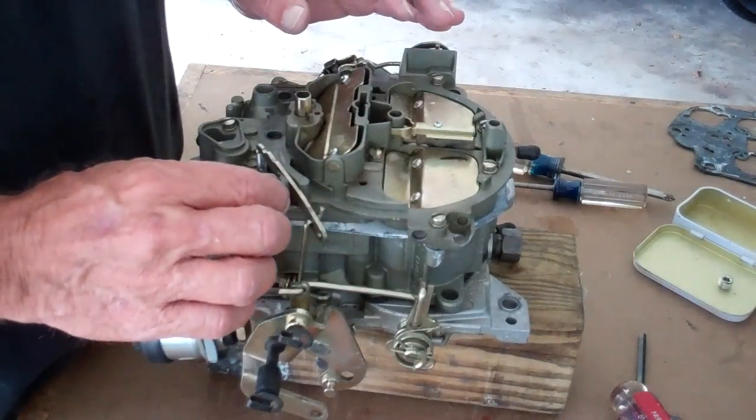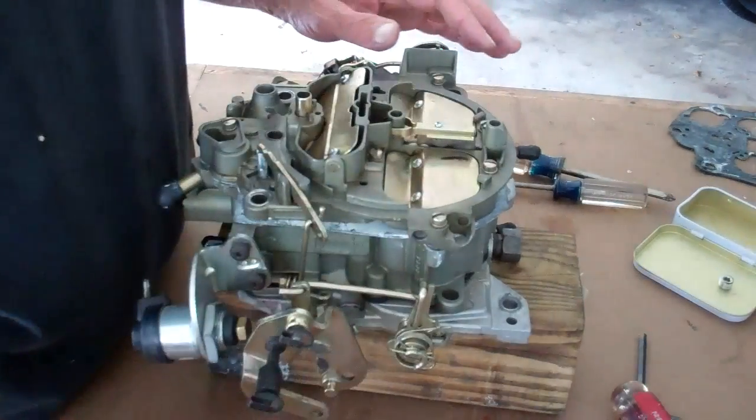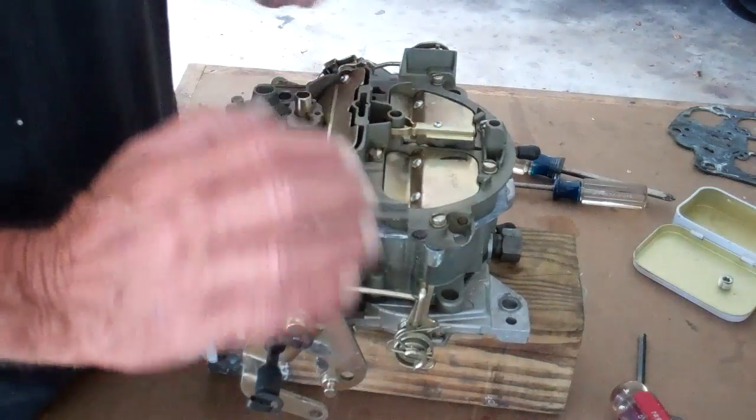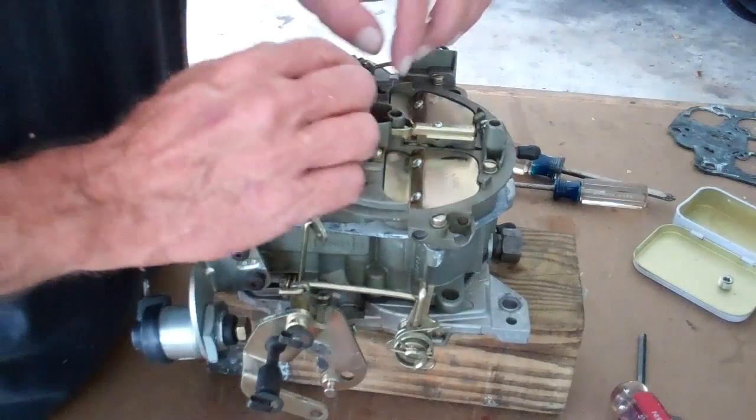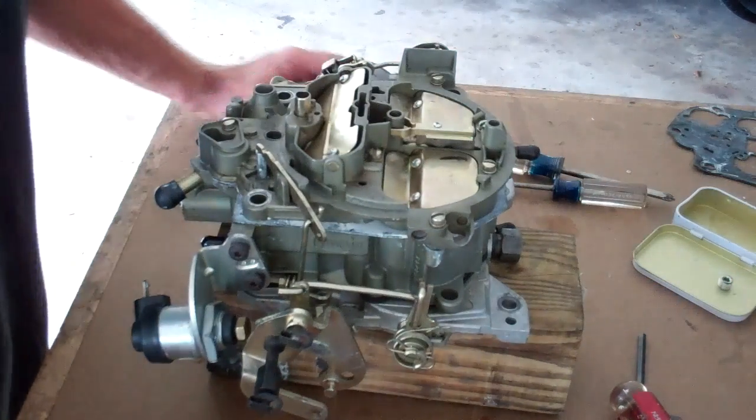Once you get this thing set up, it's a quadrajet — this thing will run for a long, long time. No problems, no hiccups. You're going to love it. The best street performance carburetor ever built. Have a good time with it, boys and girls.